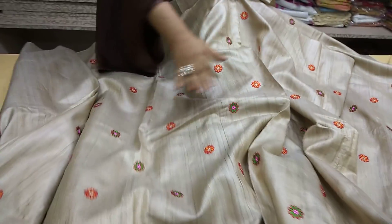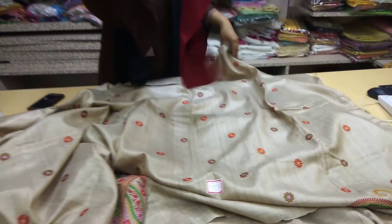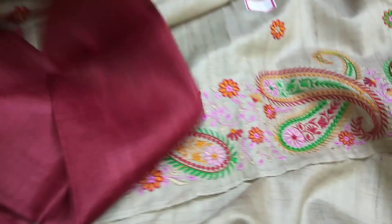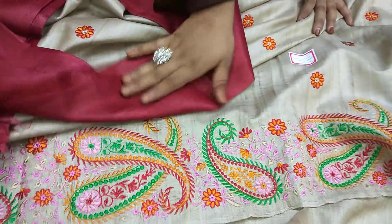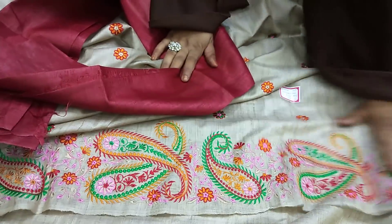Let me show you the full sari — look at the border. This sari has work all over it; there is work in the border, there is work in the pallu as well. And the blouse piece — the color it comes in matches the border work. See how beautiful the combination is.